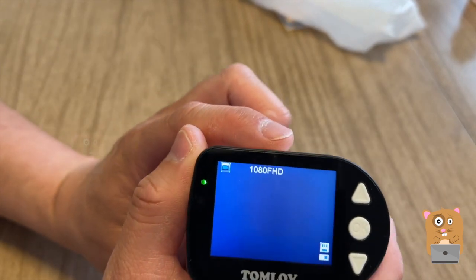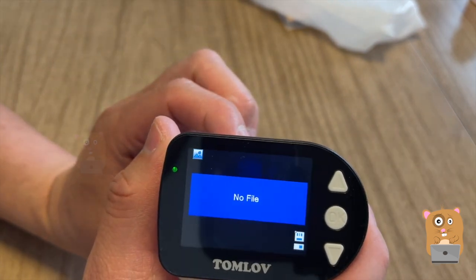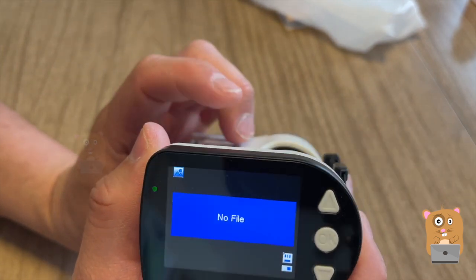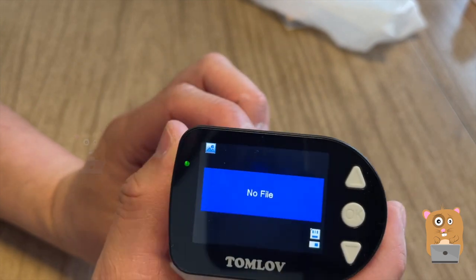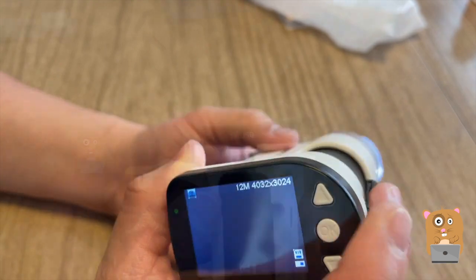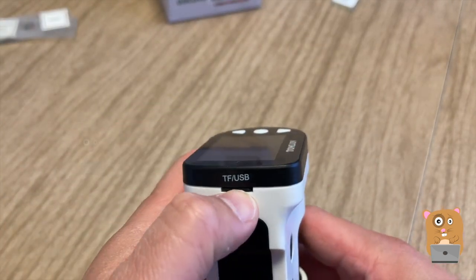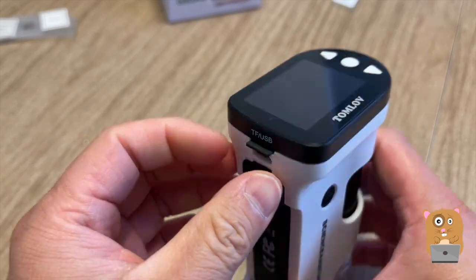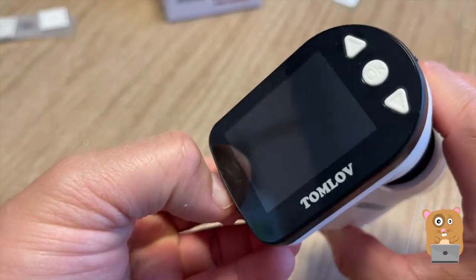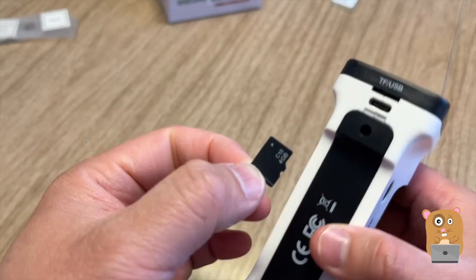Before it was image mode, now it's 1080p Full HD. I think the second press is to review what was recorded. Now it's back to image mode. Right next to the 2-inch LCD display, just press on this little slot and it will eject the micro SD card. The one that came with it is a 4GB micro SD card.